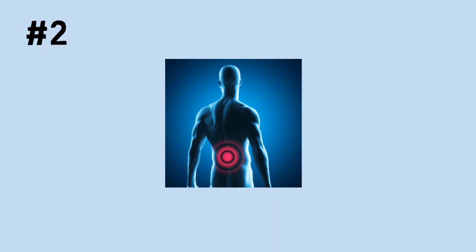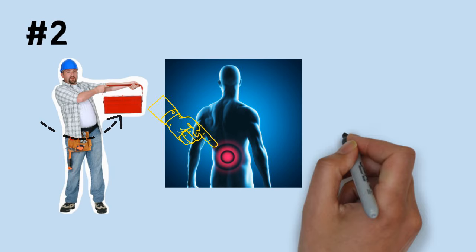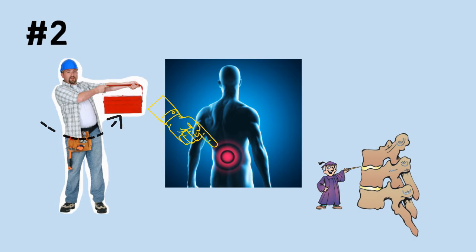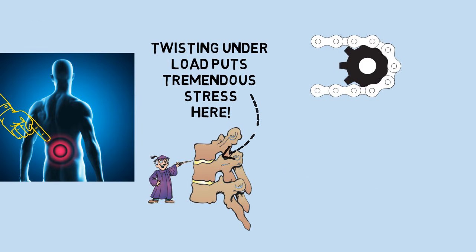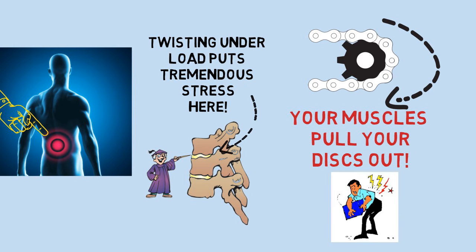Number two: never twist while under load. Your body is not designed to do this and it often results in injury. Your back muscles meet at your lower spine — when you lift and twist, it puts tremendous pressure on discs in the small part of your lower back. Do this once too often, even with a lightweight, and you're asking for trouble in the form of a painful, possibly lifelong injury.